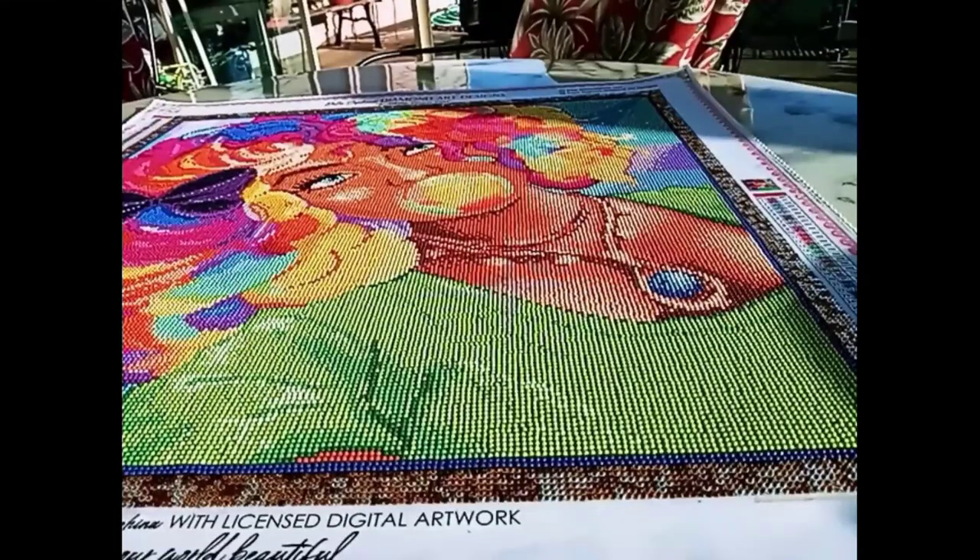Now let's get into that sparkle. The painting consists of 45 colors and has five AB drills and five crystal drills. The drills are 26-facet cut diamonds, and they are obviously responsible for the superior sparkle we see in this diamond painting.